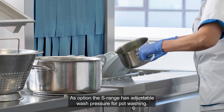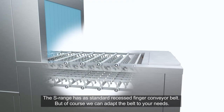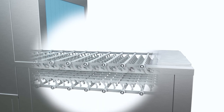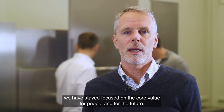As an option, the S-Range has adjustable wash pressure for pot washing. The S-Range has a standard recessed finger conveyor belt, but of course we can adapt the belt to your needs. Ever since we delivered the first flight-type machine 50 years back, we have stayed focused on the core values for people and for the future.